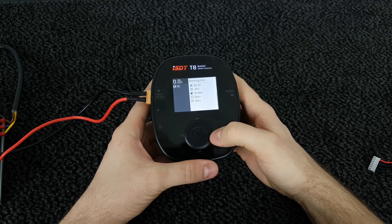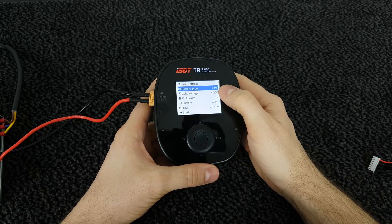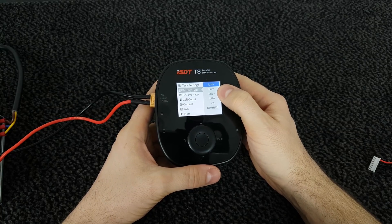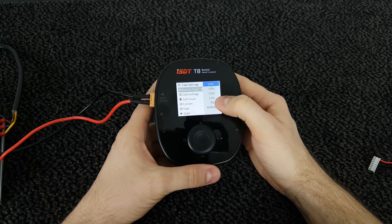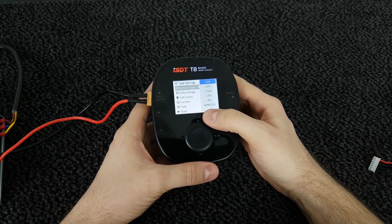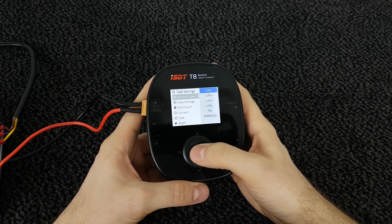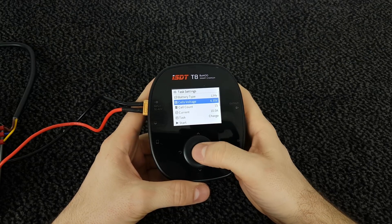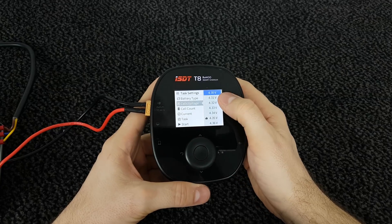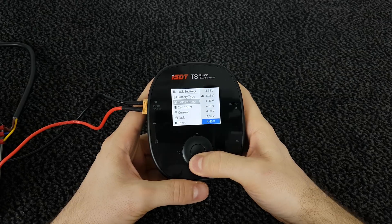If we press right here we're in the task settings. Here we can switch and change the battery type. You get everything from lithium high volt, lithium polymer, lithium ion, lithium phosphate, lead acid, nickel metal hydride, or nickel metal cadmium. If we switch to lithium high volt we can set the cell voltage — 4.35 volt is recommended. You can lower the voltage to save the cell's life or go higher up to 4.4 volt.